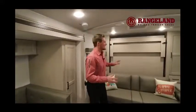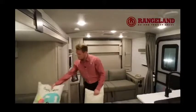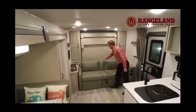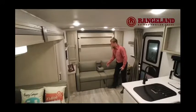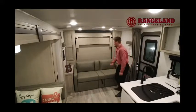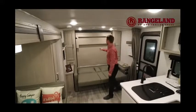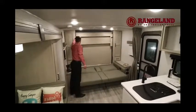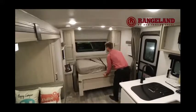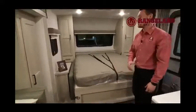Probably the biggest feature of this particular floor plan is their Murphy bed system — very easy to set up. I always say Rockwood has perfected the Murphy bed system. The centerpiece of the couch folds down giving you cup holders, and on either side you have little pole handles to recline the sides. Setting up is easy — pull the handle, fold the couch flat, release the two clips on either side, and with one hand it folds down into place.